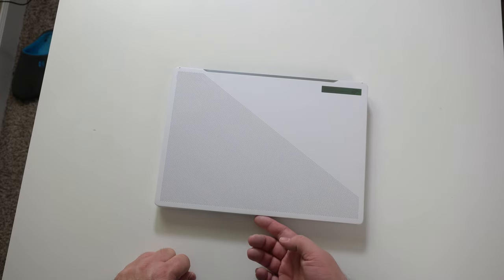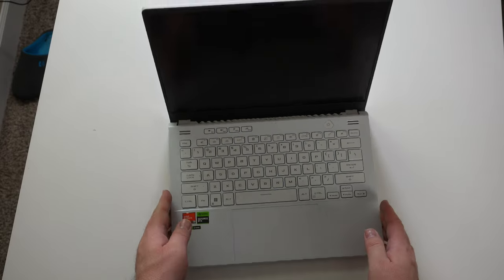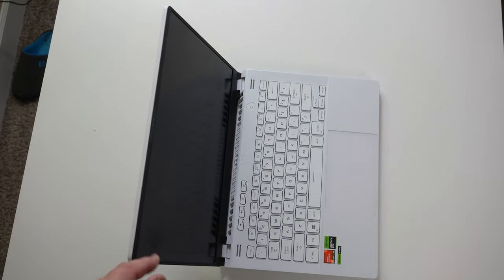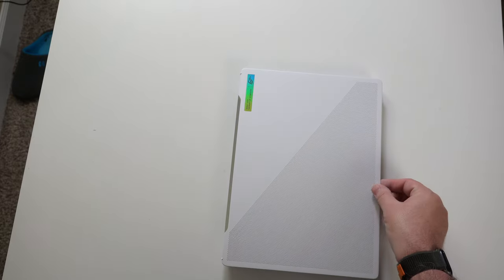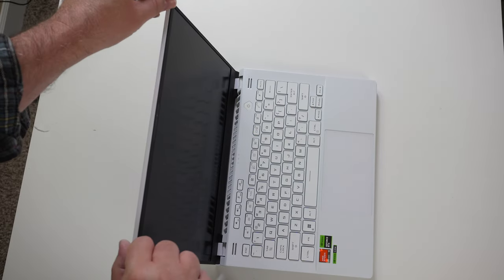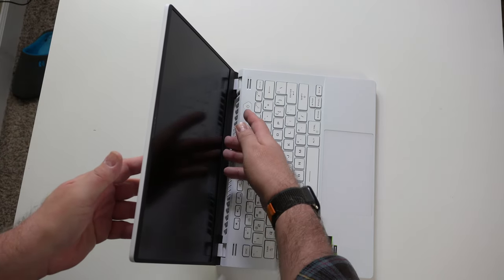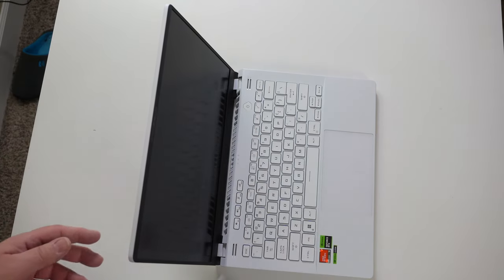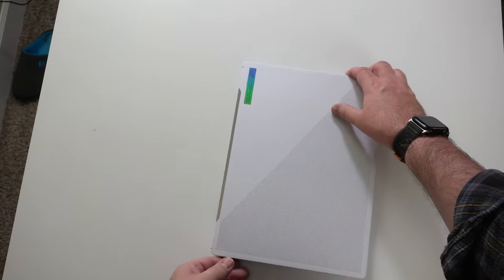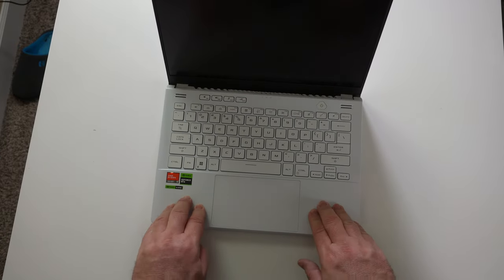Let's go ahead and open this up with one finger again. I'm going to bring that forward — I want to see if there's any wobble in the screen. Not really. Let's check out the flex — just a little bit, not bad at all. It feels very rigid. The hinges are fantastically strong and feel very durable. Let's flip it around, open it up, and check out the keyboard deck.